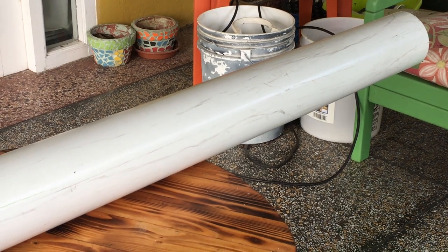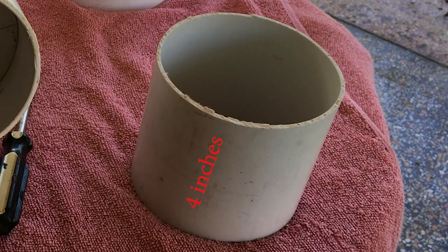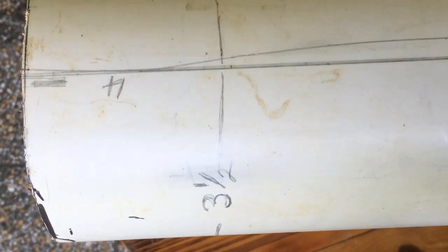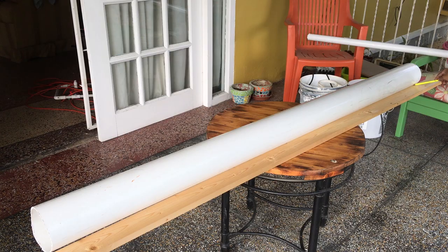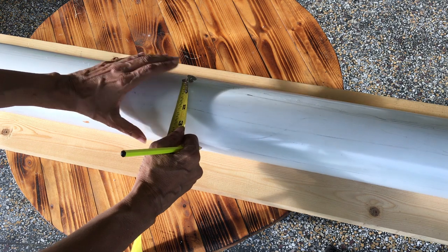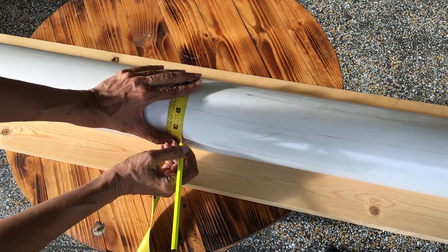We need to cut two lengths of the four inch PVC: one length at six feet and the other at four inches. We need to draw four equally spaced lines around the four inch PVC pipe. I used a length of wood to draw the first straight line, then drew the remaining three lines at three and a half inches apart.